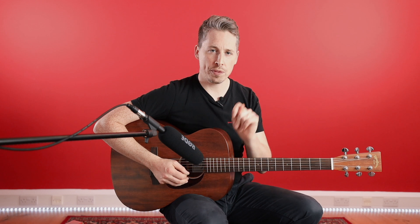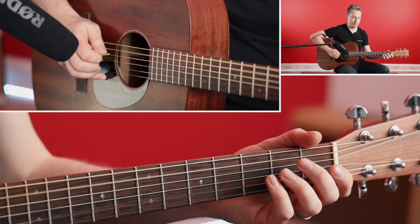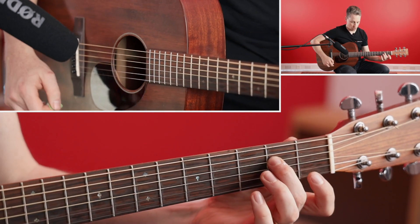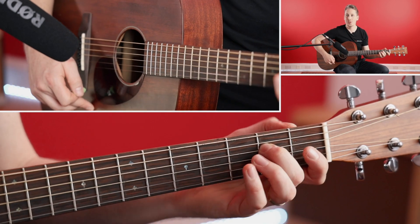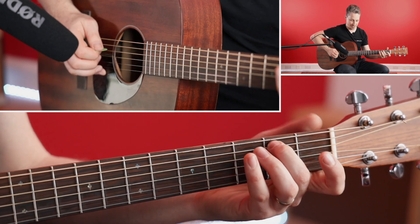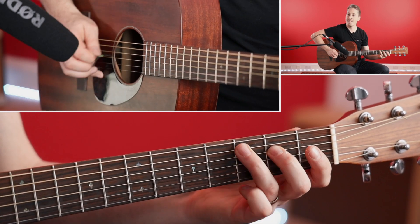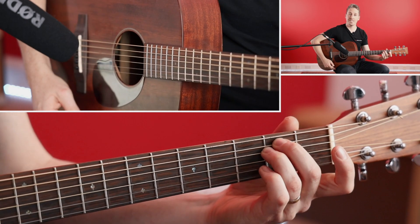Okay, so that riff — just to refresh your memory — sounds like this.